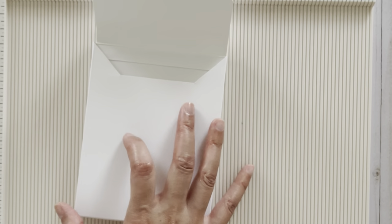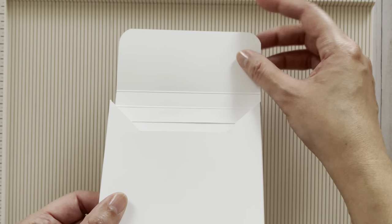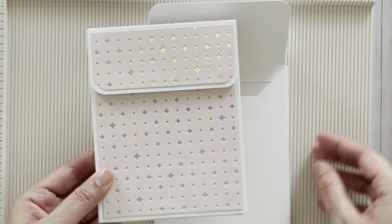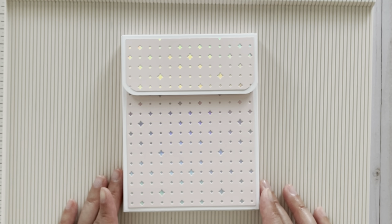Once you have everything layered, you can add a closure such as a velcro closure, like I did, or any type of closure you wish. That is the tutorial for this box envelope — thank you so much for trying this out and for watching. Bye!